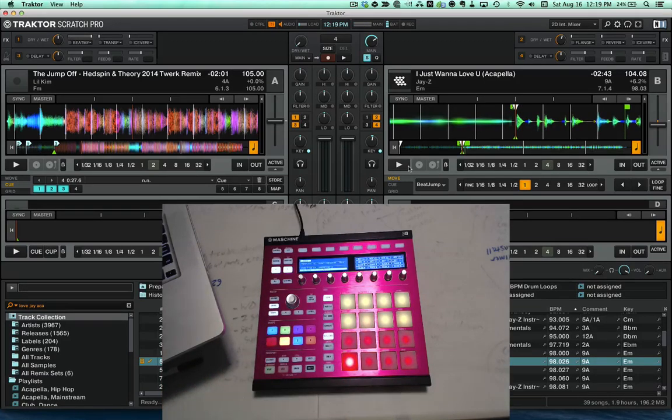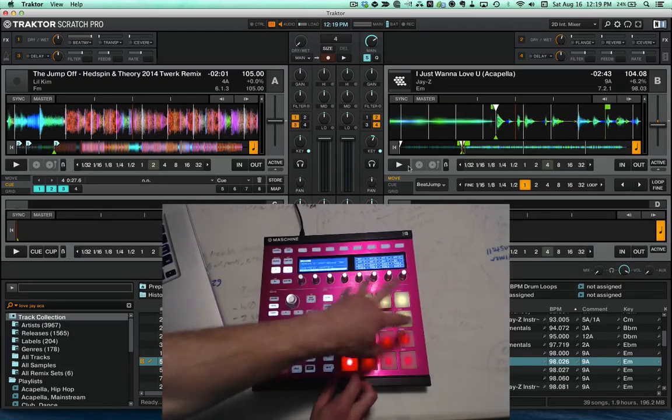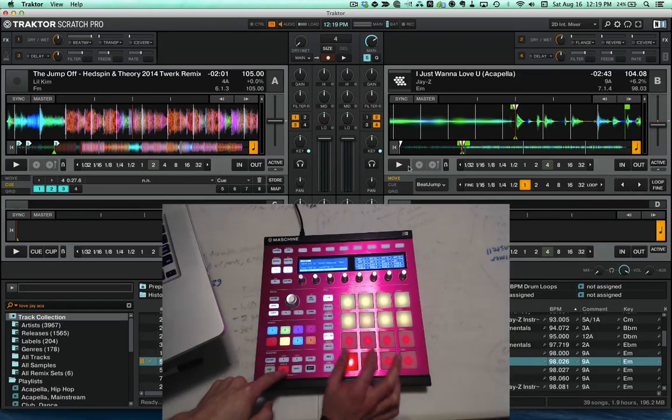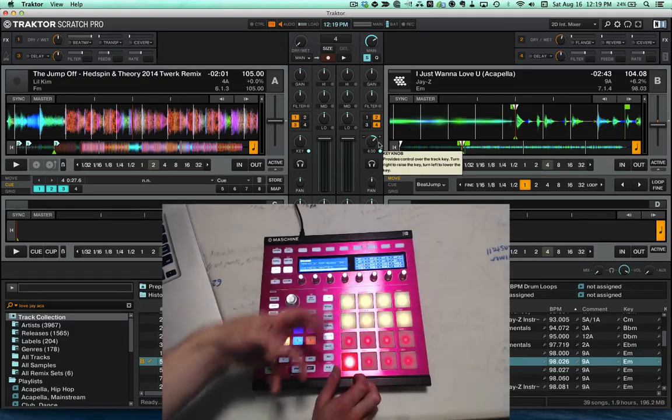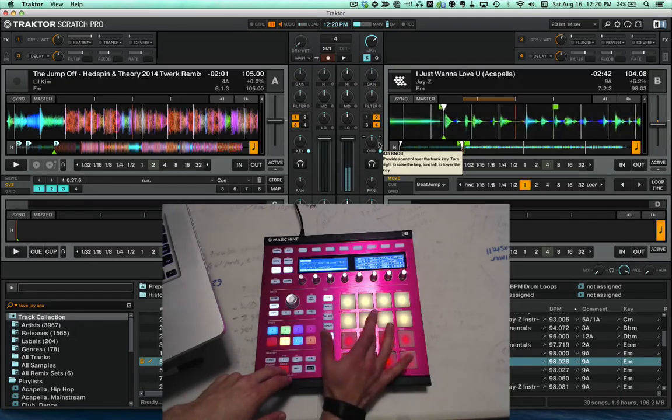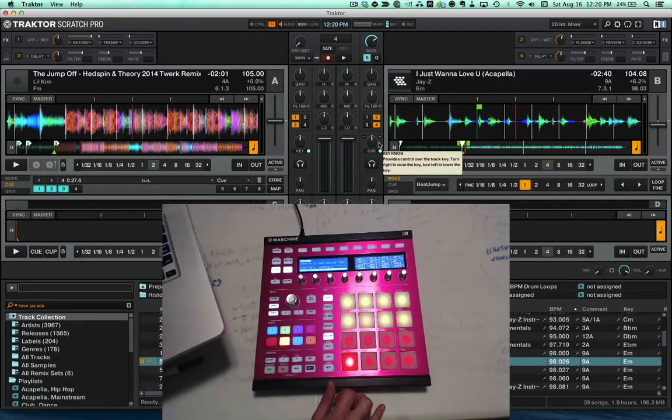To walk through a couple of other features: basically any pad on this page, if you hold the shift button and press any pad, it's going to reset that key knob to zero. It doesn't matter what pad you're hitting or where the key is — just hold shift, hit a pad, and it'll reset that key knob to zero.